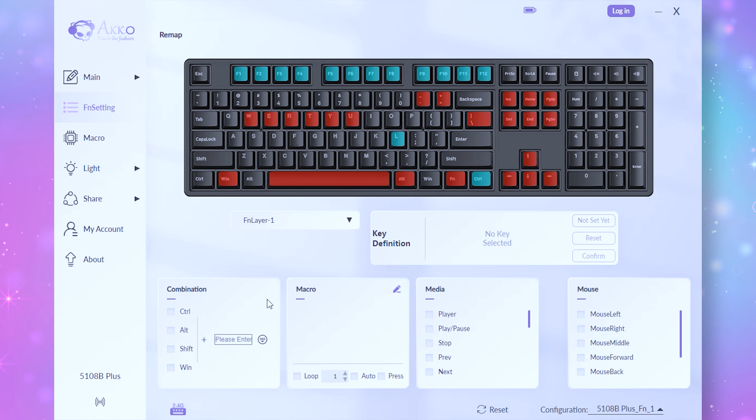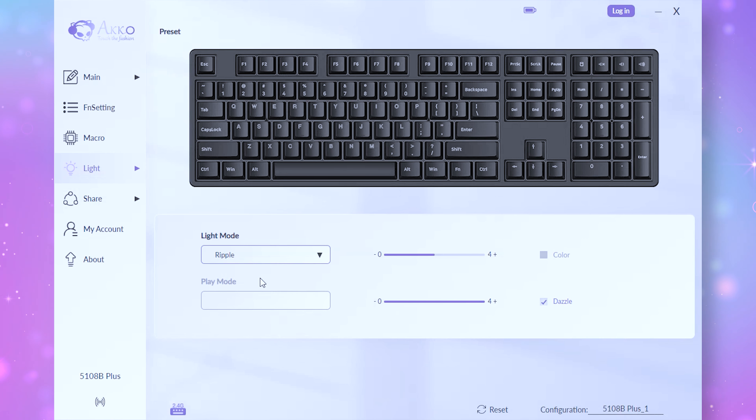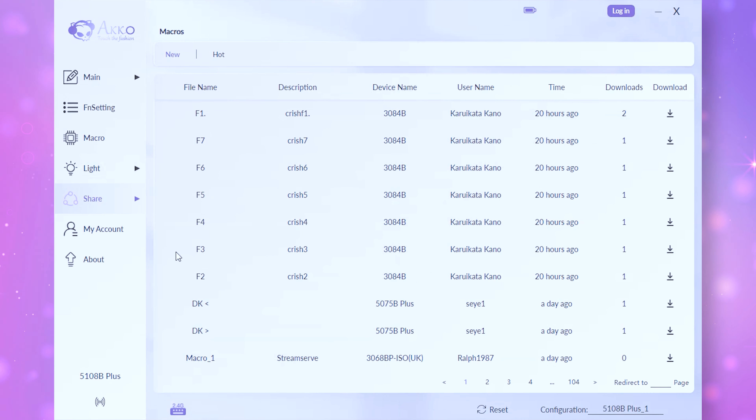Lastly, I wanted to cover Akko's software app. Their software is definitely not required to use these keyboards — they're basically plug and play, you can start typing immediately. But if you want to change the color scheme, set up macros, or do custom settings, you will want to download the Akko Cloud Driver from their website. It's very easy to use; it automatically detects your keyboard so you can start making changes. I also like how they have a community tab where other folks can upload macros or lighting setups to share.